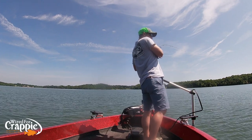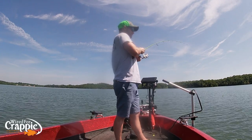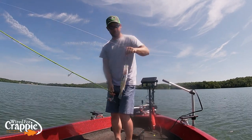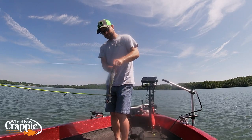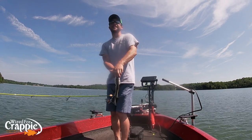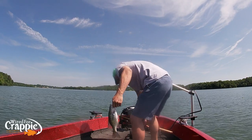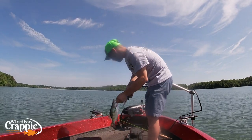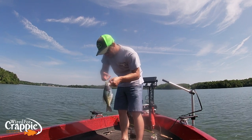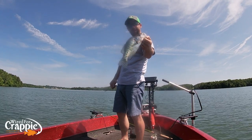There he is — got him! Good fish, nice fish. That long cast — that 45 foot cast. Yeah, you done got caught!